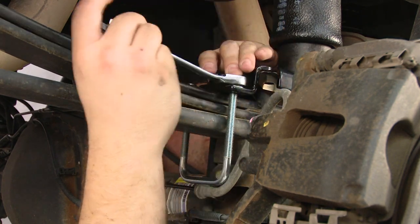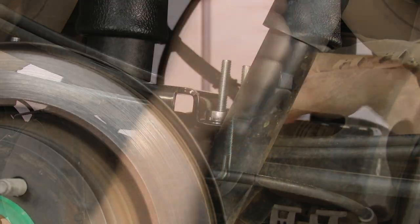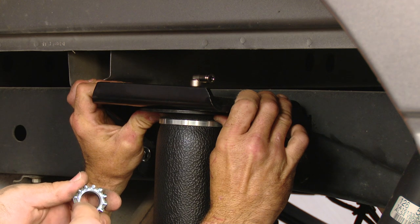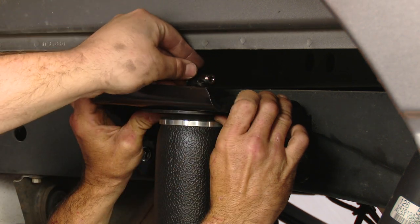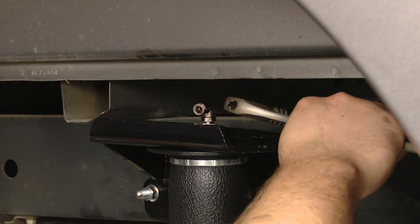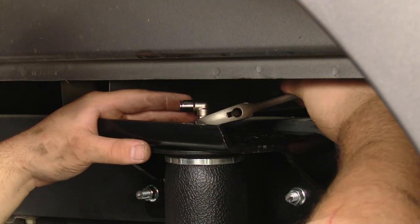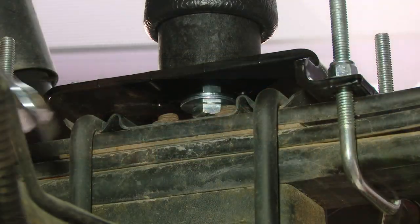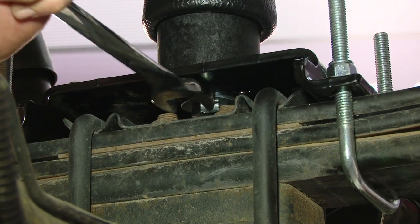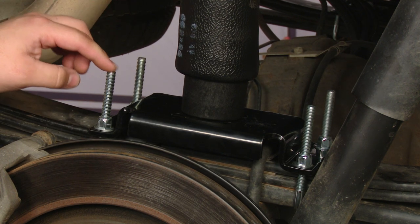Then you can tighten down these nuts with a 9/16 wrench — this might take a while. Now with the spring and lower mount secure, you can put the nut on top of the spring and get it over the air fitting. With an adjustable wrench, tighten up the nut on top of the spring. With a three quarter inch wrench, you can tighten up the bottom bolt. These U-bolts are a little bit long and they're kind of ugly, so we're going to trim them down and make them look nice.